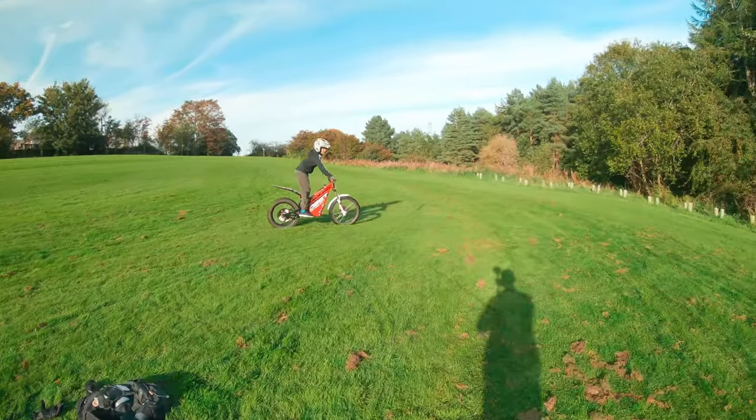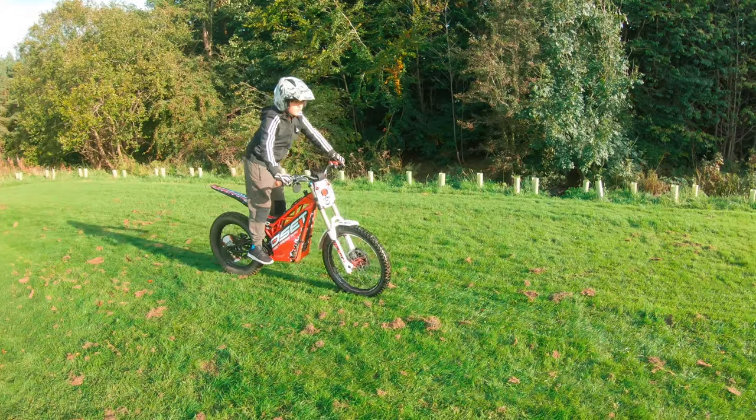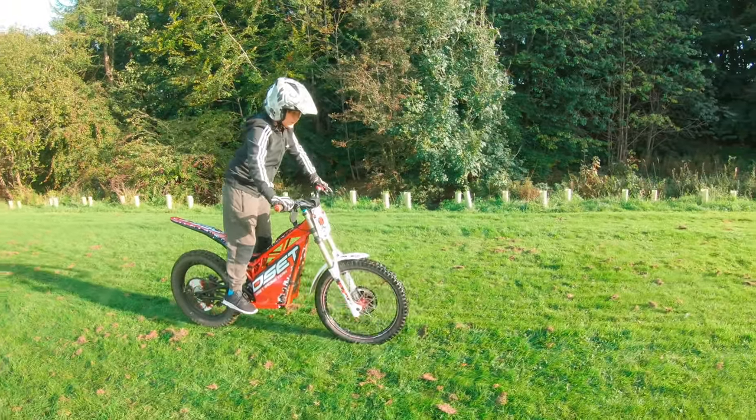There's so much grip on these tires, it's great. Good one — I'm getting a good one. You're going to watch this one.